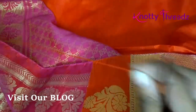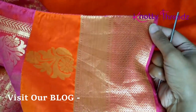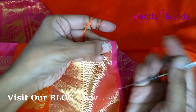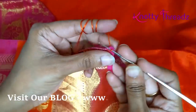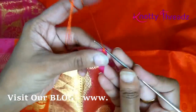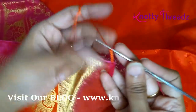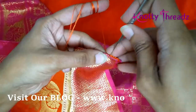We'll start by fixing the knot. The right side of the saree is facing on top — this is how I generally start. I'm going to fix the knot right at the edge, and then work five chains. After five chains I'm going to fix this using a single crochet.